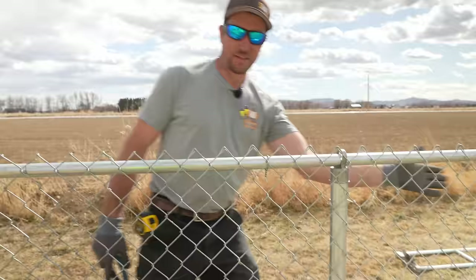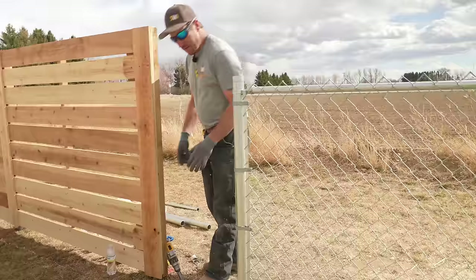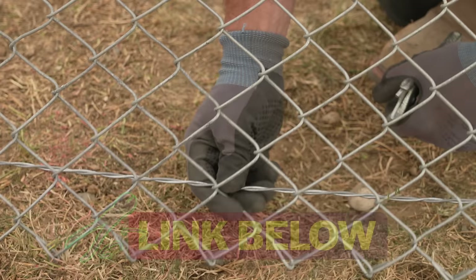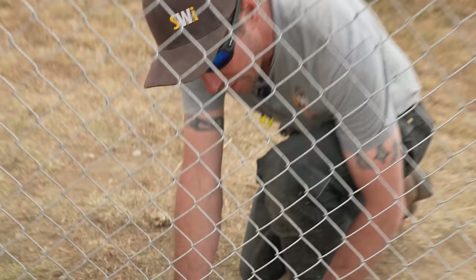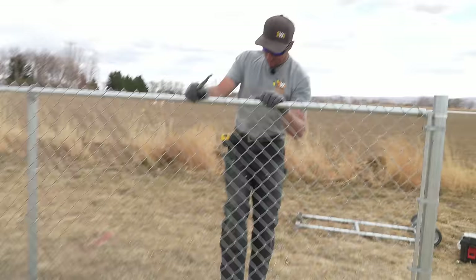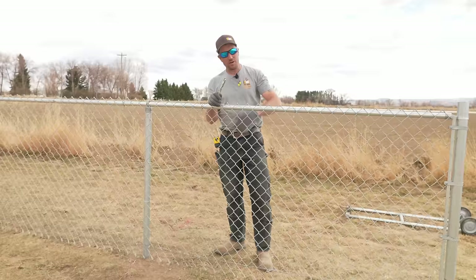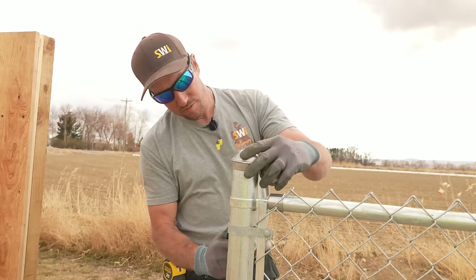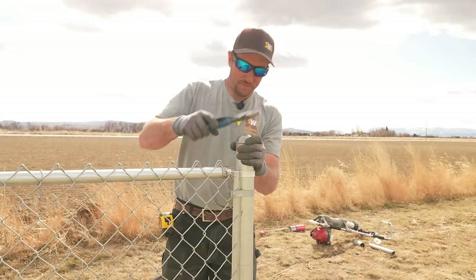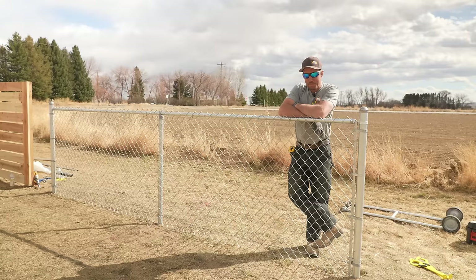Two more steps and this chain link fence is done. We're going to hog ring the tension wire to the chain link — we want a hog ring right there, not at the very bottom, because the knuckles of the chain link can come undone and the pinch wire can come out. Hog ring right above the very bottom. Now as you kick on that fence, that wire goes with it — it's holding the bottom of the chain link in. The last step is putting on the caps — they are aluminum. Try to get them on nice and level; don't use a sledge hammer or you'll smash the cap. After that, give yourself a pat on the back.